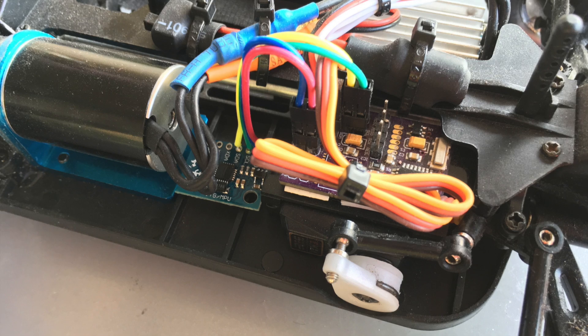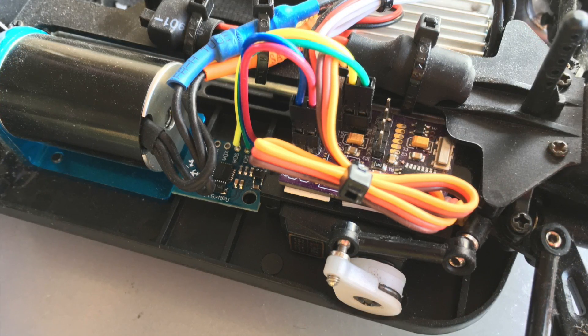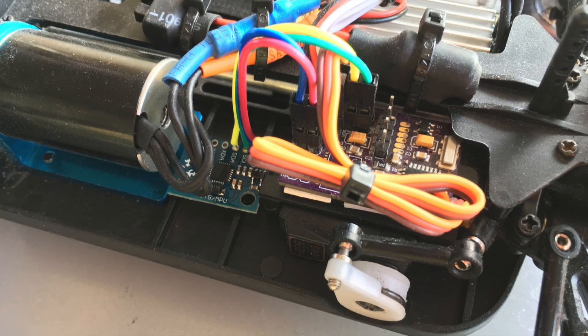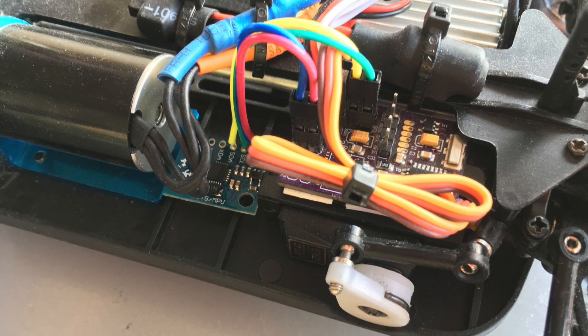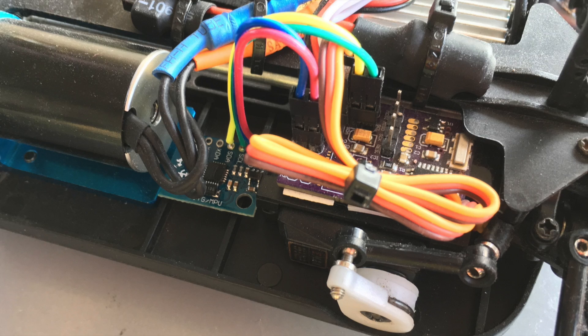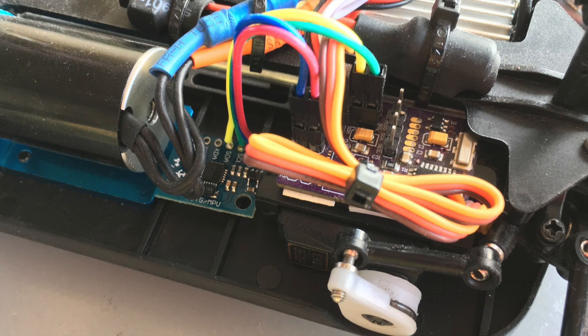The MPU6050 gyro sensor can be directly wired to the Arduino receiver. But for security reasons I don't recommend to do it that way in big and dangerous cars. This ensures that we still have throttle control in case the MPU6050 sensor crashes and blocks the Arduino.